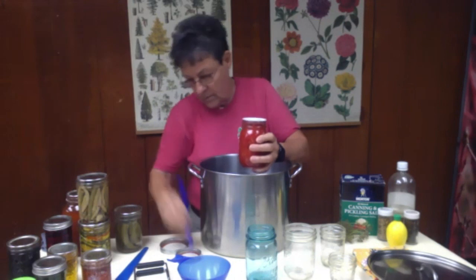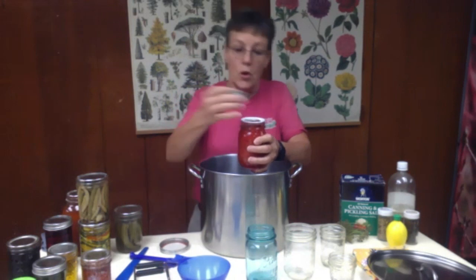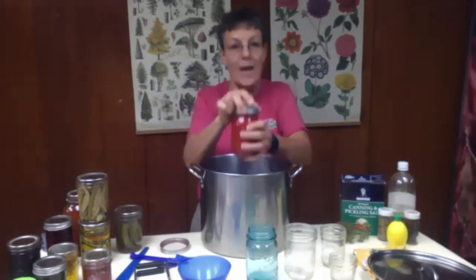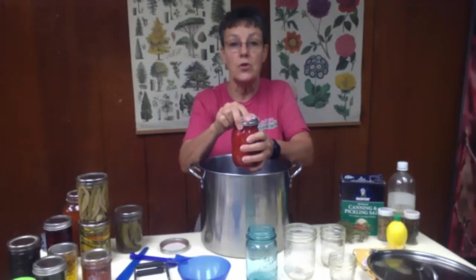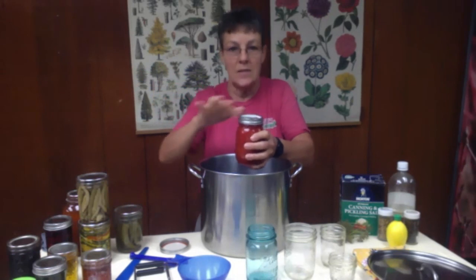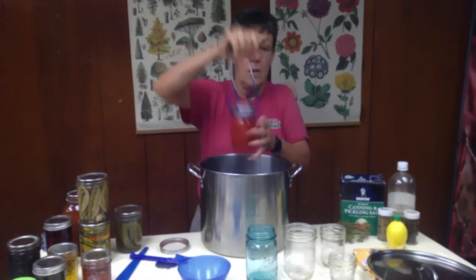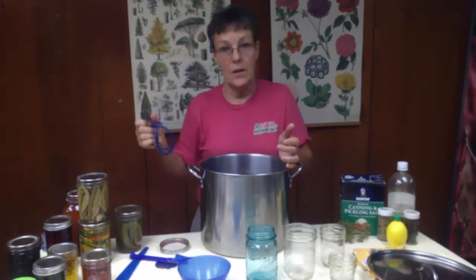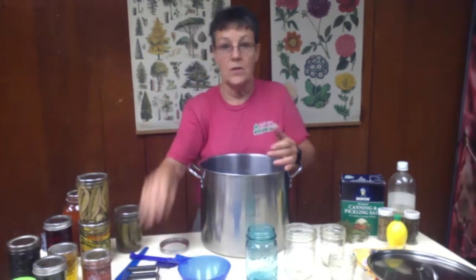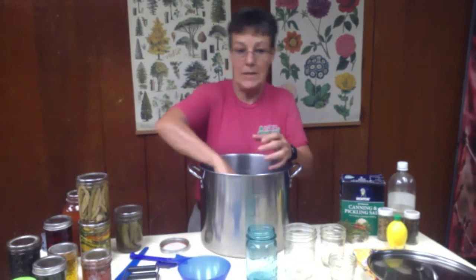Place your lid — pick your lid up, set it on top — then you're going to put your ring on. You're only going to finger tighten, which is the most frequently used term. Don't torque it down, just make it so it finger tightens and makes that seal. Then, because your water is already hot, you're going to use your lifters to set those jars down in there. Make sure you've got them as tight as you can in there because as it starts bubbling and boiling, you don't want the jars to rattle around against each other.